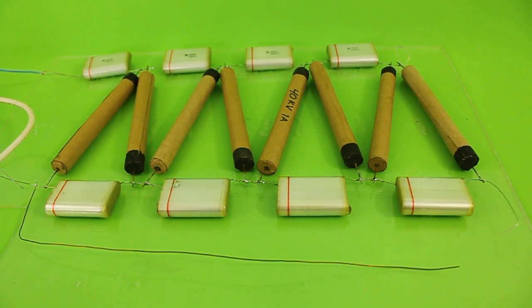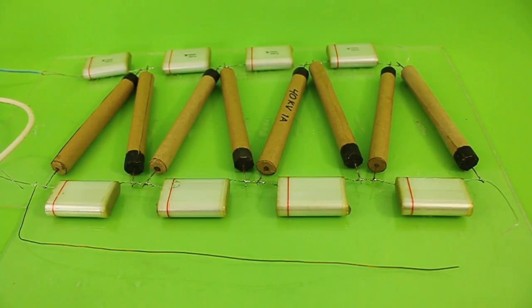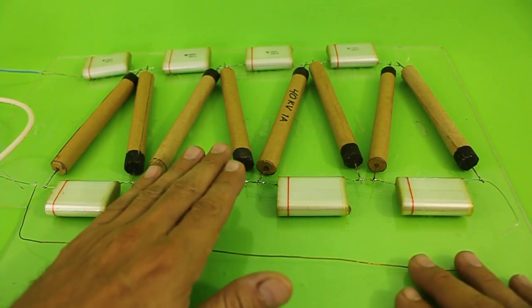Hi, in this video I will show you this voltage multiplier that I made using these diodes that we built in a previous video. In the description you can see the link to the video where we made these diodes.